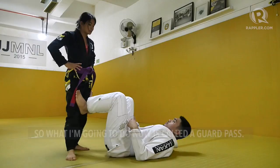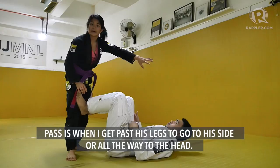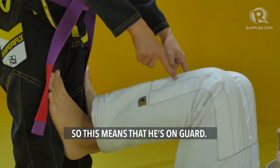So what I'm going to do now is called a guard pass. A pass is when I get past his legs to go to his side or all the way to the head. The point is when you pass, you have to get past the legs. There are several kinds of pass, but what I'm going to be showing is the knee slice pass, or the knee through pass. You can see his legs are between me and him, which means that he has guard, so I have to get past his legs.